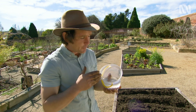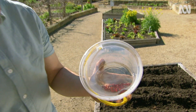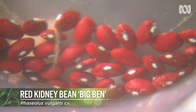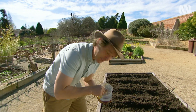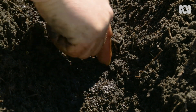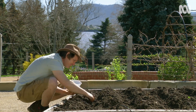Soaking your seed overnight will make germination quicker and more uniform. The first pulse I'm going to plant today is a kidney bean variety called Big Bend. It's a bush variety, so it doesn't require any kind of support, and I'm going to put them in at 30 centimetre spacings. There's no shortage of kidney bean recipes — they're used to make Punjabi curry, Cajun and Middle Eastern stews, chilli con carne, and a lot more.